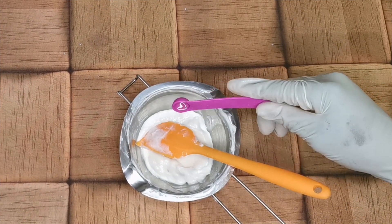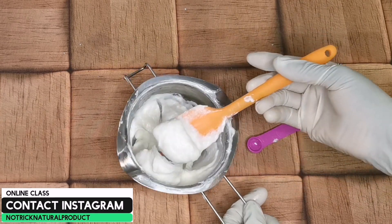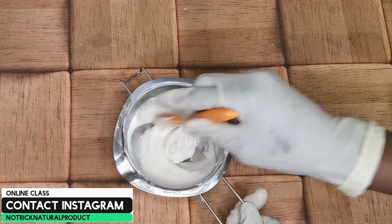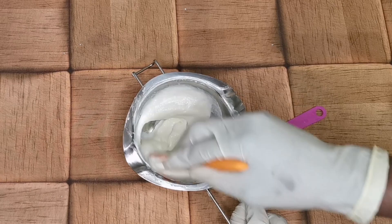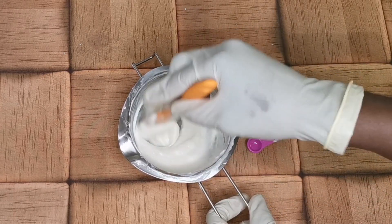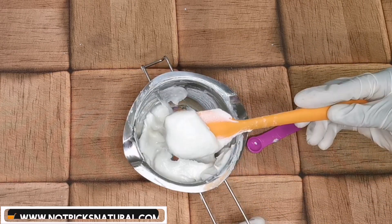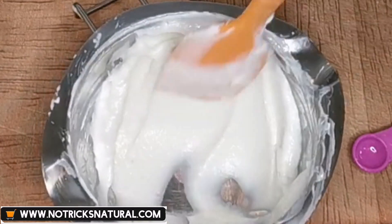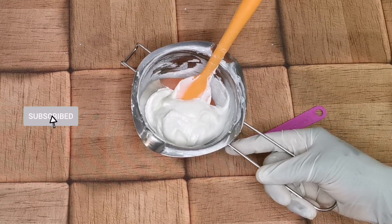Now that it has cooled, it's time to add our preservative. Remember, this is just a basic formula — from this base you can add other ingredients depending on what you want: for dry hair, moisturizing, hair growth, or frizzy hair. The additional ingredients you add will shape the final formula of your rinse-out conditioner. I hope you love this video — please check my shop and contact me if you want a class.